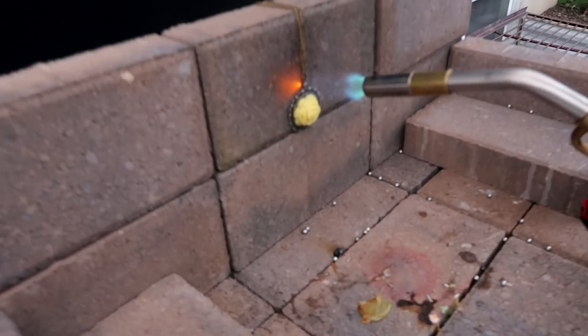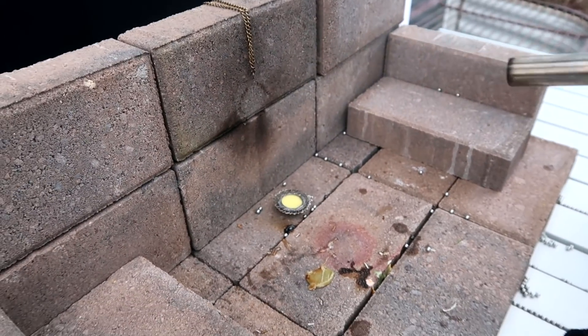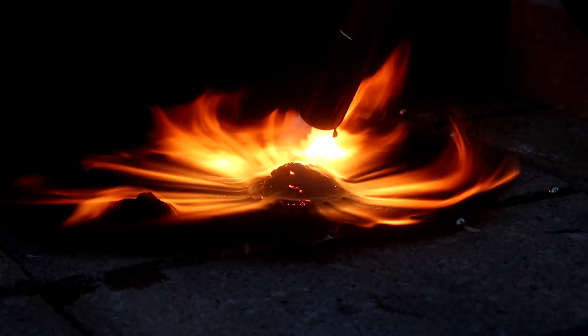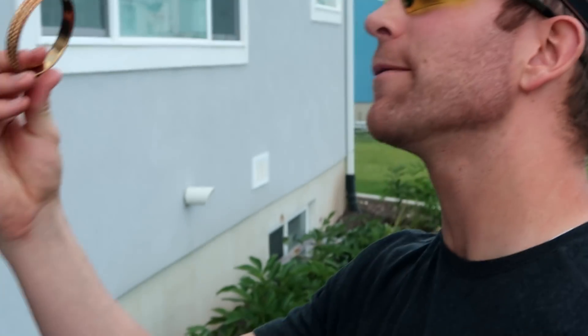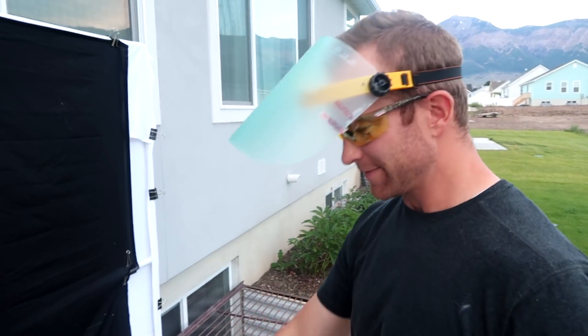All right, wife! Oh my gosh, that's so — oh! Dang it, dang it! Wow, that lasted not very long. Next piece! We've got a beautiful bracelet. Not sure how this is going to burn, but there's one way to find out.